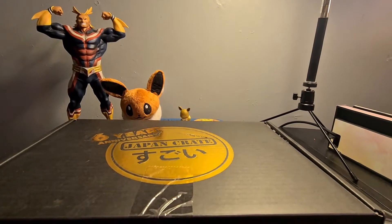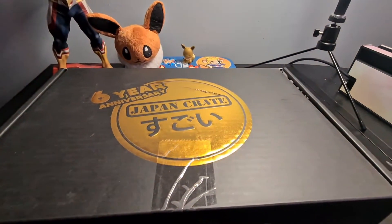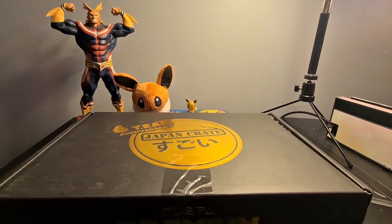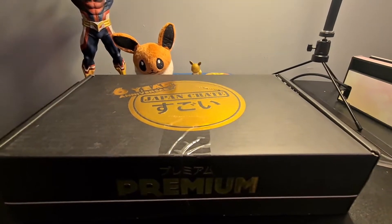Hey guys, so today I thought I would unbox a Japan Crate for you. What better one to do it than the 6 year anniversary one that I've received for the 6 year anniversary of Japan Crate, I would imagine. So I thought I would unbox this today and let you guys see what we actually get inside the Japan Crate. Let's do it!